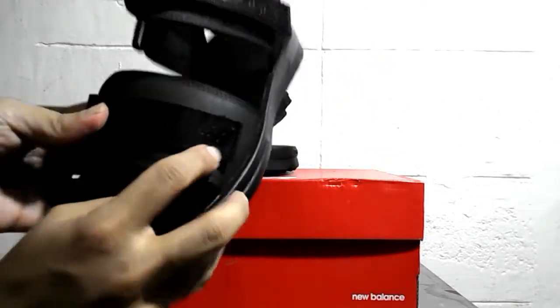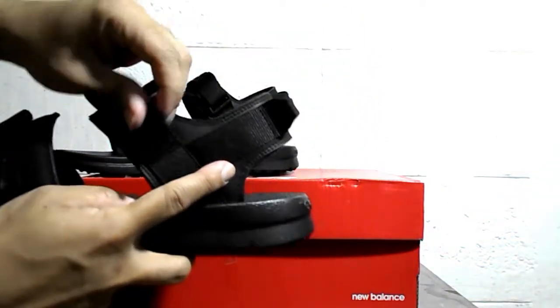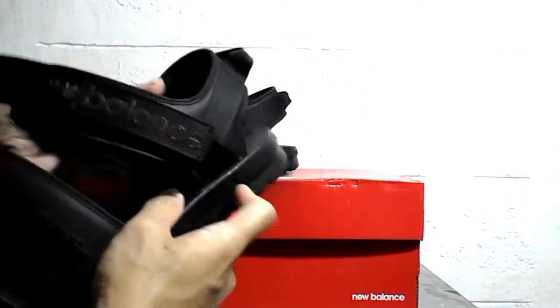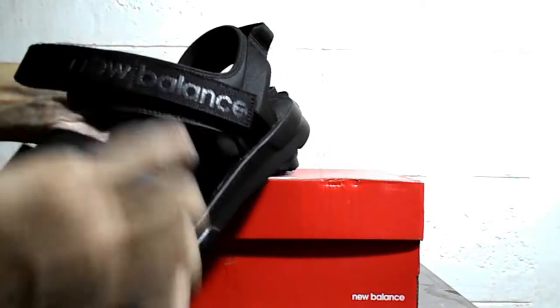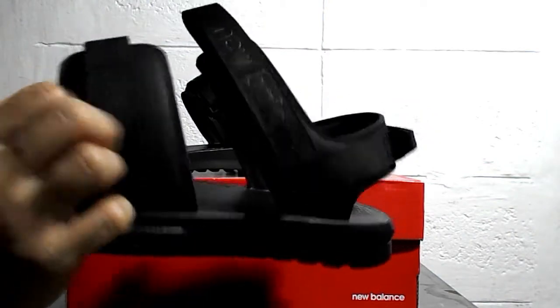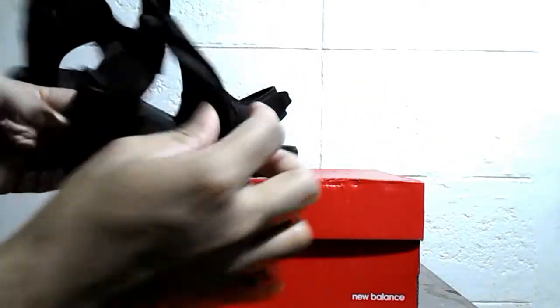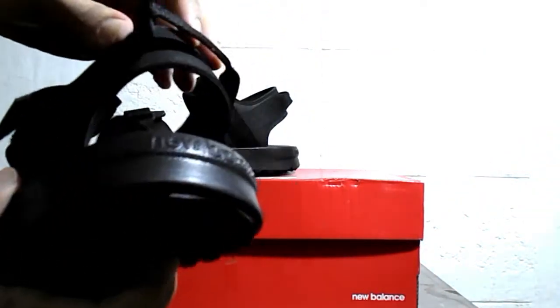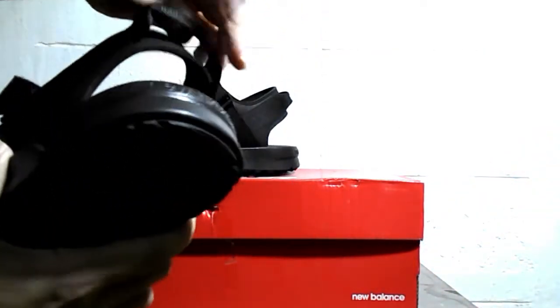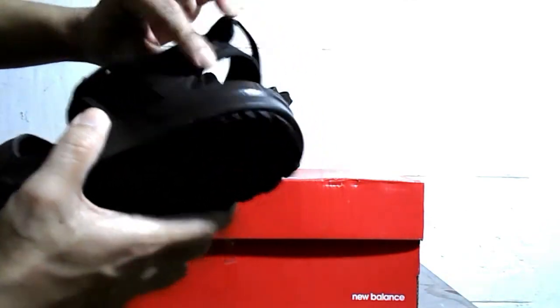Here's the New Balance logo right here, and here's the other velcro. You can see the word 'New Balance' — this upper part is made of synthetic leather. There's also a pull tab back here, a heel tab.